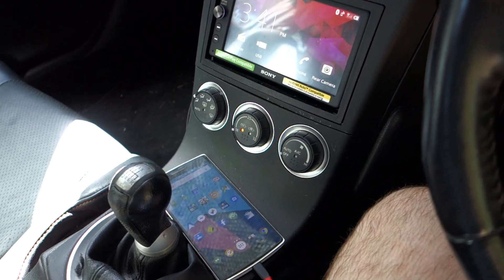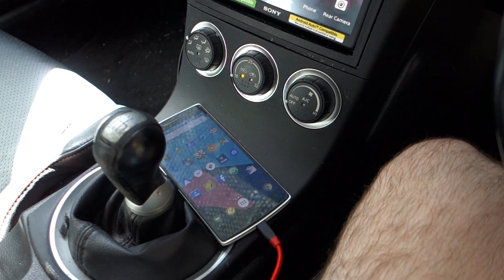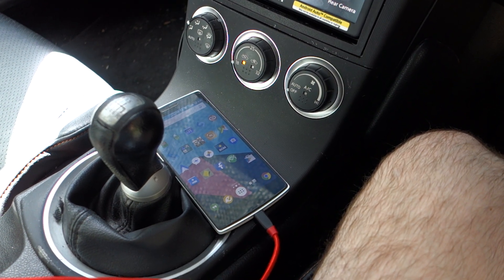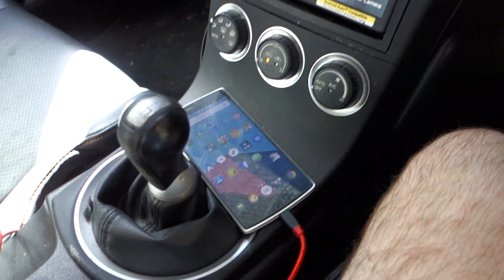At the moment we've got the OnePlus One sitting there in front of the stereo and I will now just plug in the cable for it. It's a little bit tricky one-handed so just give me a second. Cable is in.